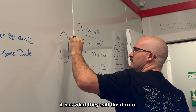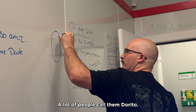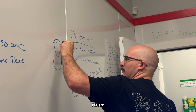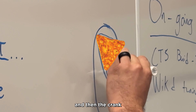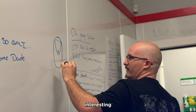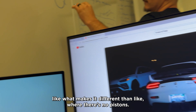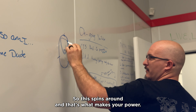They used to call me professor. At the end it has what they call a Dorito. A what? A lot of people call it a Dorito. It's basically got a triangle in there, which is the rotor. And then the crank is here, and this basically spins around in this area. Each area would be like — there's a spark plug and a spark plug and a spark plug. What makes it different than like a piston engine? Well, there's no pistons. So this spins around and that's what makes your power.